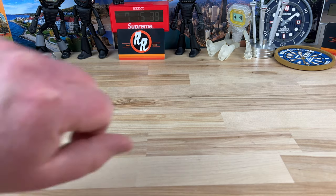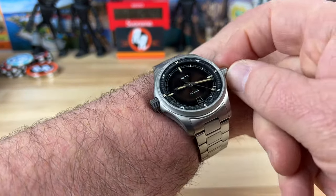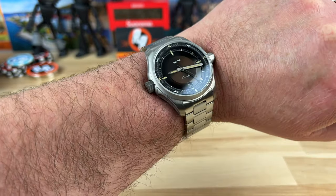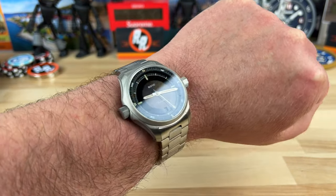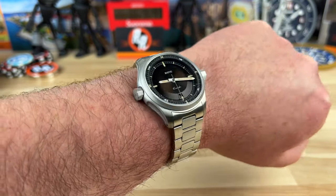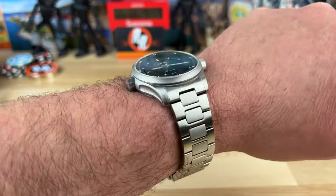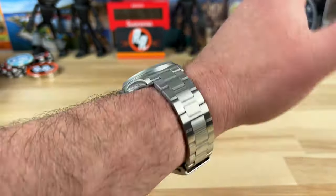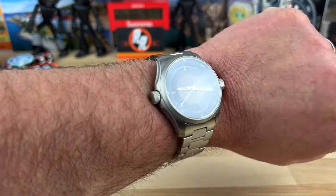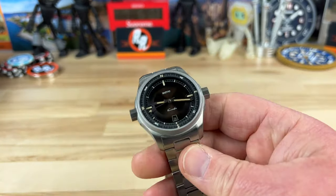Let's pop it on my 7.25-inch wrist so you can see what it looks like. The only way you get away with these large crowns — because they do protrude out a ways — is a smaller case, and this has that: essentially 39.5 by 46.5mm. There's no digging in from the crowns, I don't notice them at all. No problems with it, and I love the weight of it.